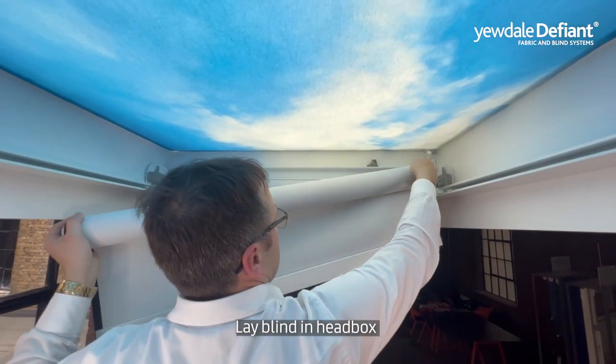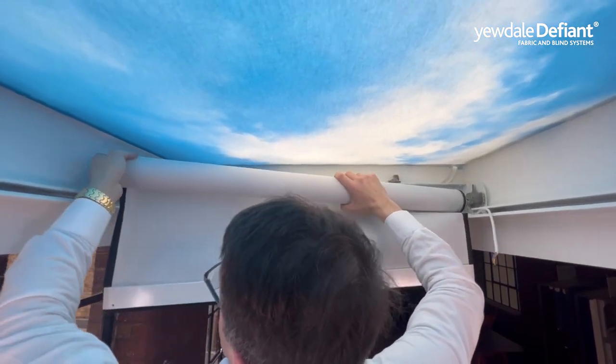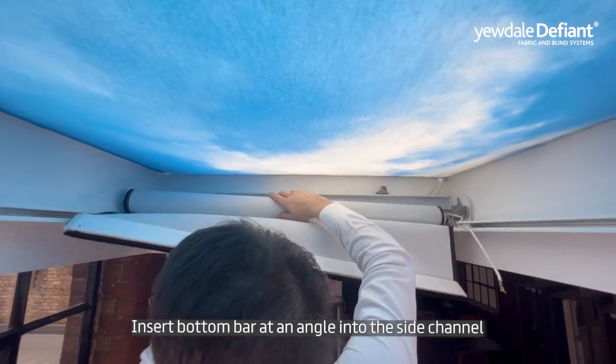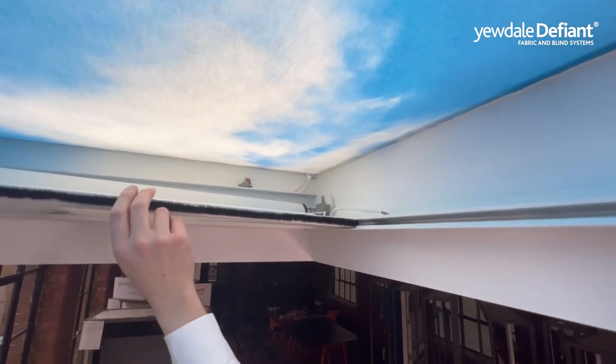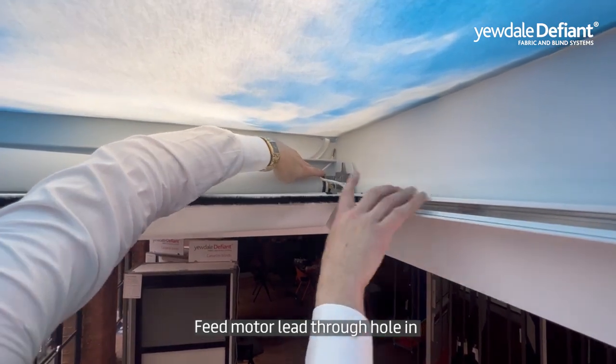Lay the blind in the head box. Insert the bottom bar at an angle into the side channel. Feed the motor lead through the hole you created.